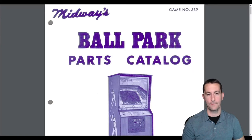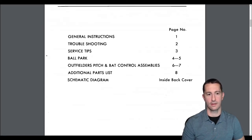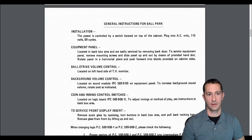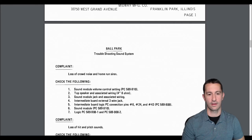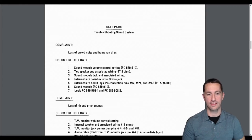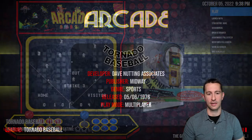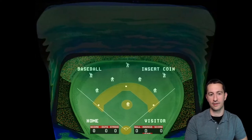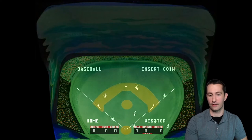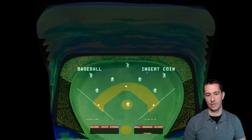Midway's Ballpark was another name for it in other areas, but Tornado Baseball and Ballpark are the same thing. The manual is mostly installation and setup. There's a note about the sound system — if the crowd noise and home run siren aren't working, there's a troubleshooting section. We're now on June 5th, 1976 in the arcade. The emulator gives us all the artwork of what it looked like to play Tornado Baseball, including dials showing the score and ball count.